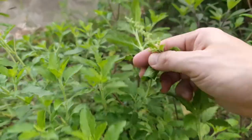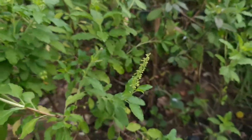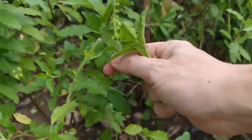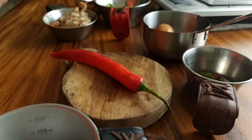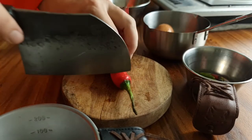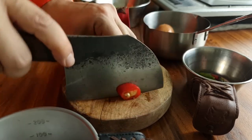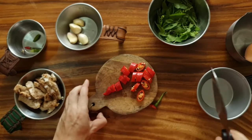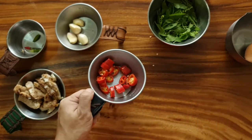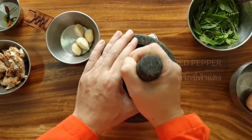Gain. Green and ginger, red onion. Let's prepare the bean. Remember this? Let's go.